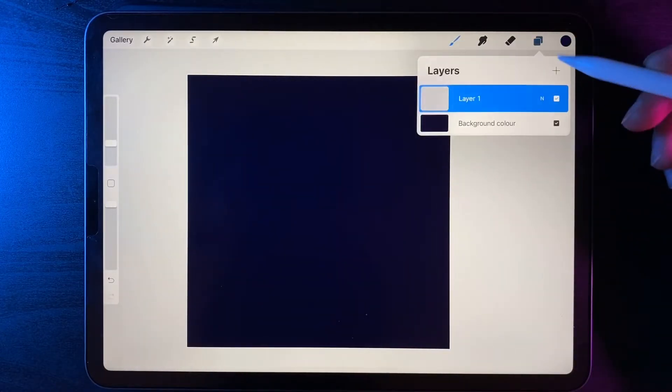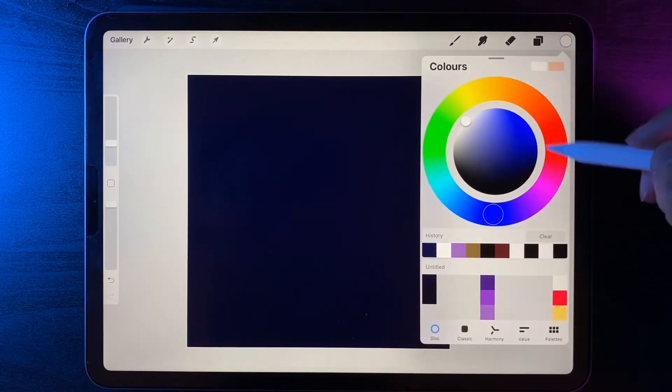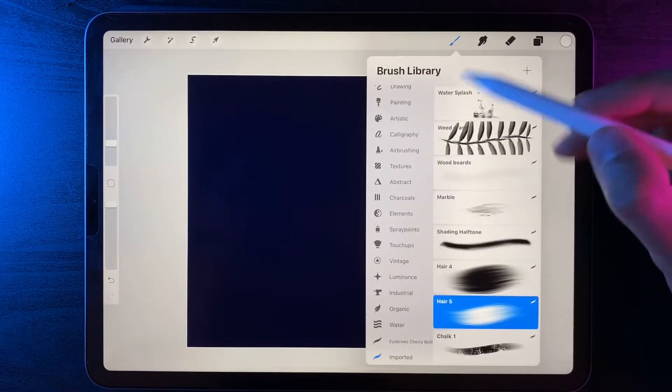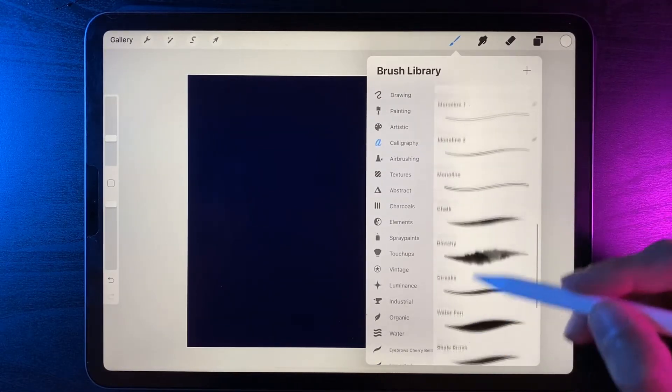Now let's go to our layers. On this blank layer, switch our color to white, then go to our brush library and under calligraphy, select the monoline brush.